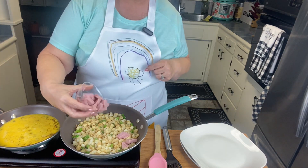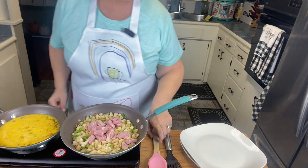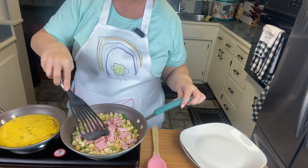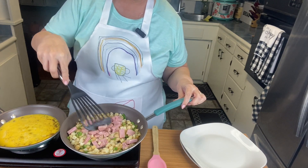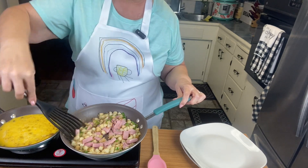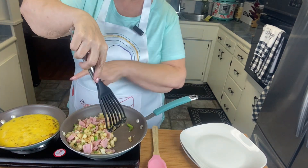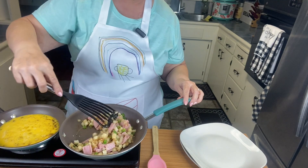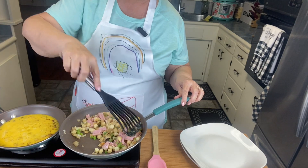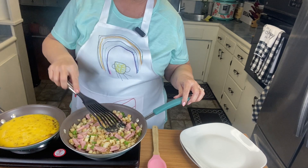I'm going to go ahead and add some ham on top of that — that's three slices of ham, which is one point. You can also sauté the ham in the pan before you put the eggs in and then add the eggs. It's totally up to you — it doesn't really matter, it's all going in the same place because these are breakfast burritos.